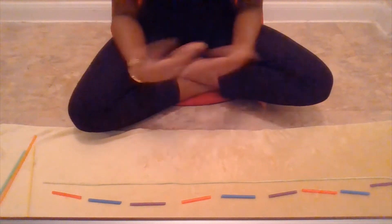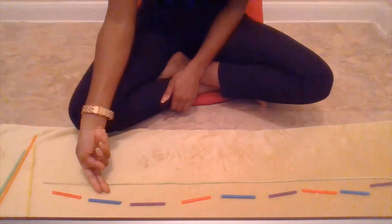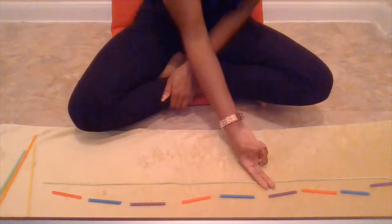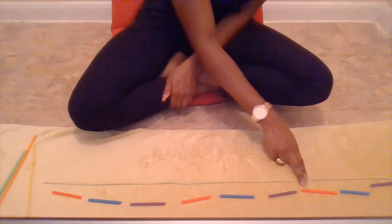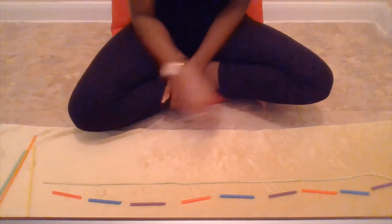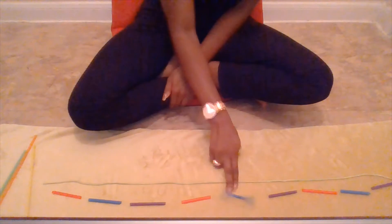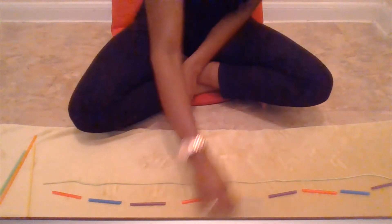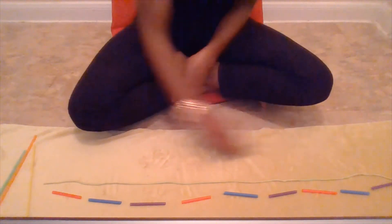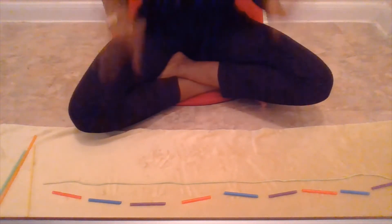Good job. Now let's see what pattern we made: red, blue, purple. Awesome. Red, blue, purple — you tell me. Awesome! We made an A, B, C pattern. A, B, C pattern. A, B, C. Red, blue, purple.